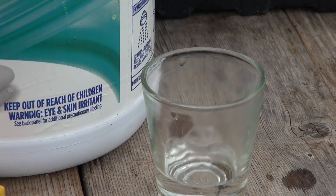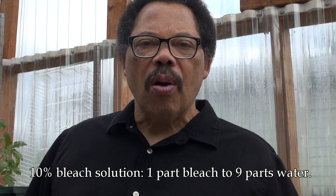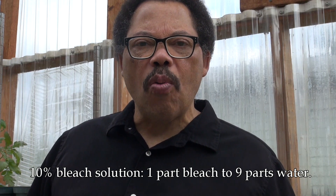Step two is to sterilize your tools. You can simply dip your cutting edge into a little bit of isopropyl alcohol or bleach. If you're using bleach, especially concentrated bleach, be sure to rinse it off well and then dry it. You don't need 100% bleach — a 10% bleach solution, which means one part bleach to nine parts water, will be just fine. Mix as little as possible because you just aren't going to need that much.